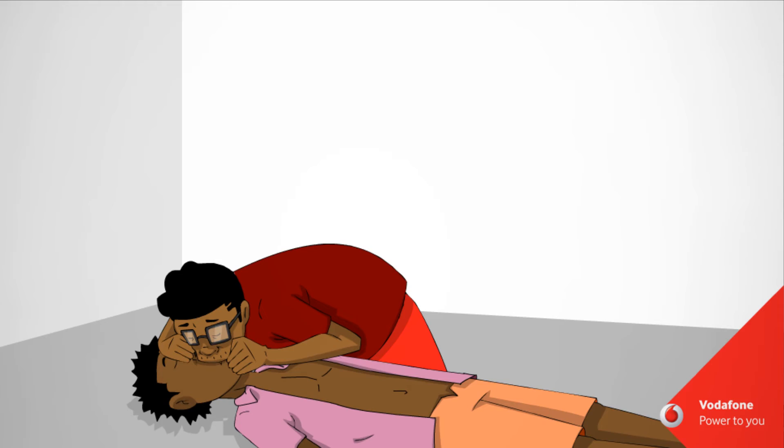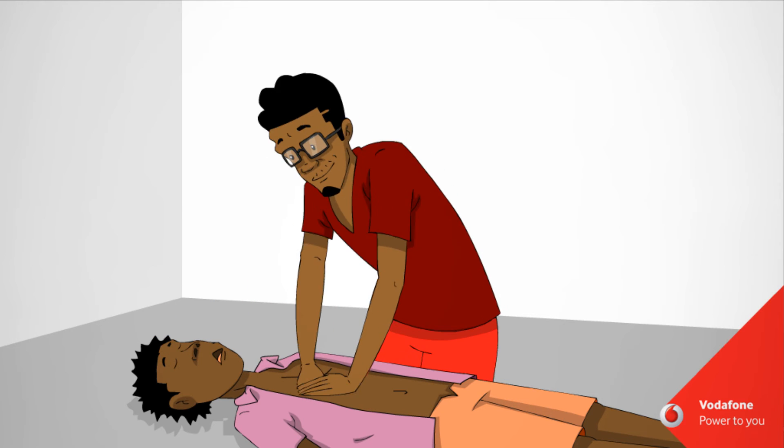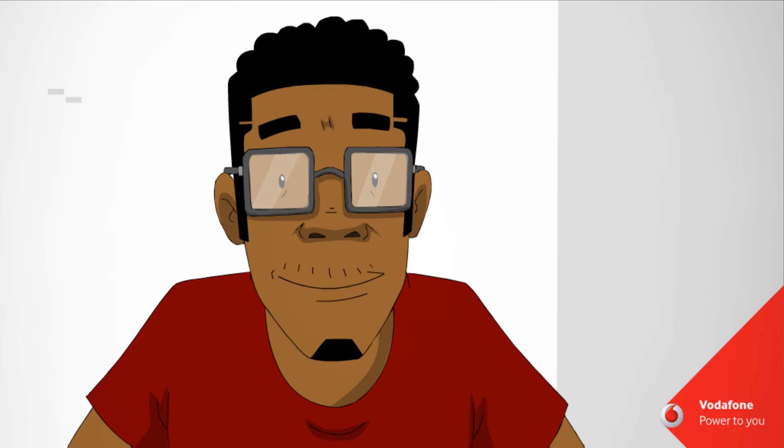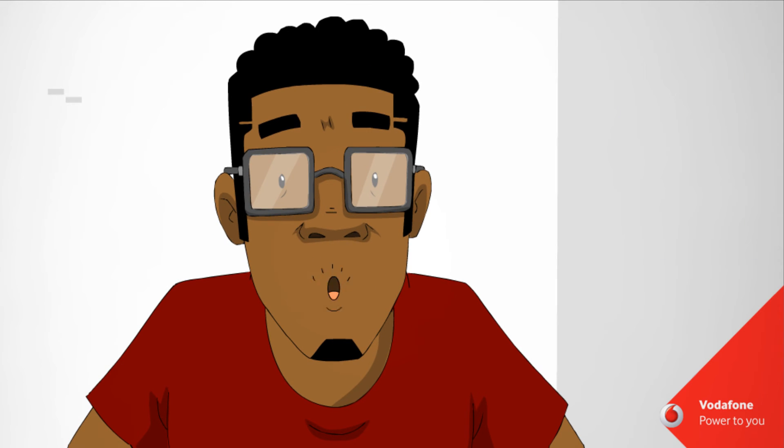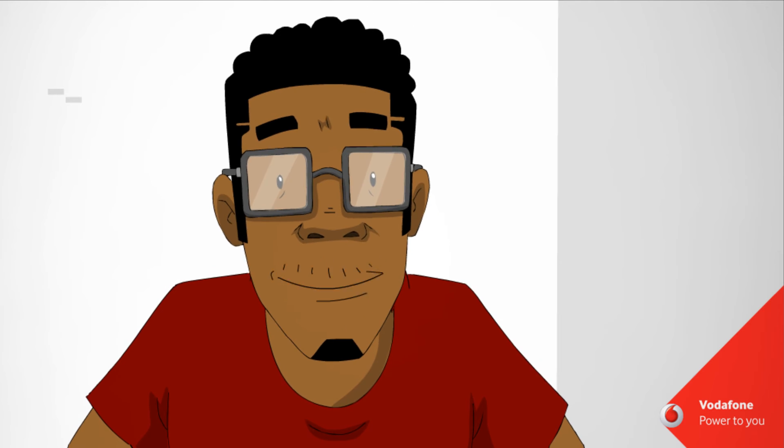Check for breathing and begin CPR if the person is not breathing. Check for injuries and cover the injured area with a sterile bandage or clean cloth. Do not use a towel, as loose fibers can stick to the wound.